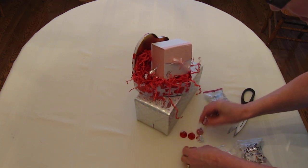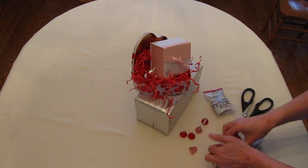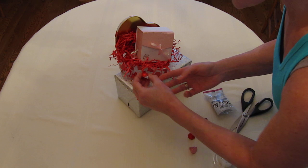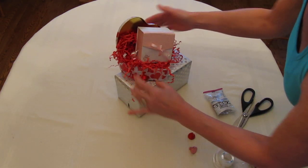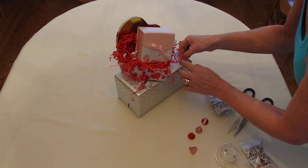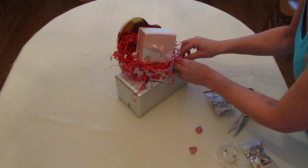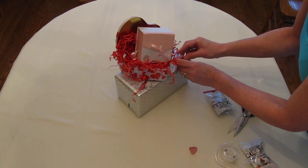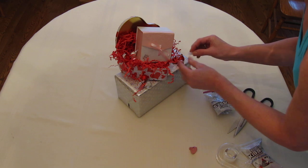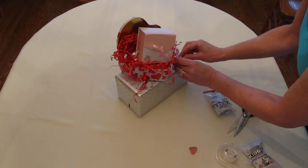I'll take another piece of tape, roll it with the sticky side in, and stick a silver one like that — they don't have to be perfect. Then I'll get another piece of tape and take a red one and stick it right on the tin sideways. You really don't want the tape to show, so you've got to tuck it in there carefully.